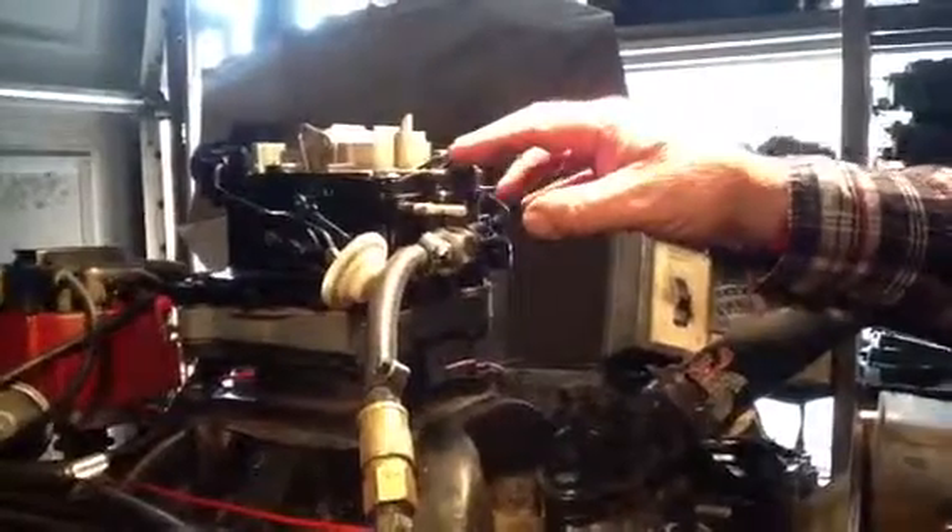And right away they call up cussing me out, cussing us out — carburetor's no good. They send them back. The carburetor runs perfect.